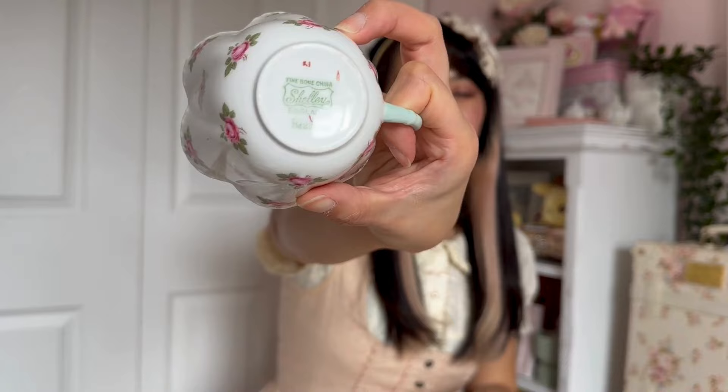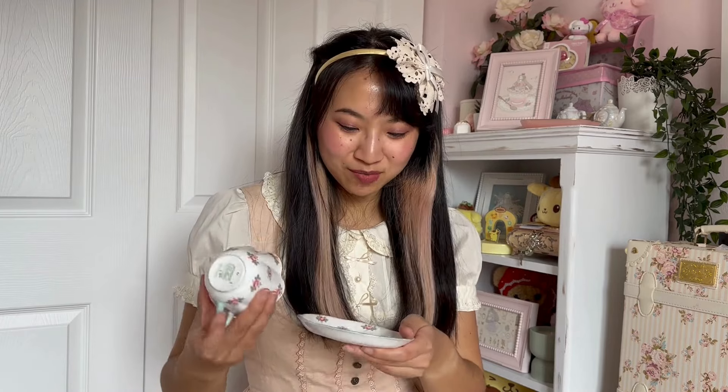The next set is this really beautiful shabby chic set — lots of unique features. Look at this cup shape, it's got these scallop edges, and the plate is also really pretty. I got this at the same estate sale as the green set. The bottom says 'Shelley's England,' so I don't know the exact time period — definitely let me know because I didn't do my research! The cup is a little small and very thin, so I have to be really delicate with it.